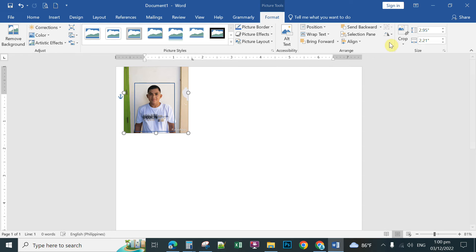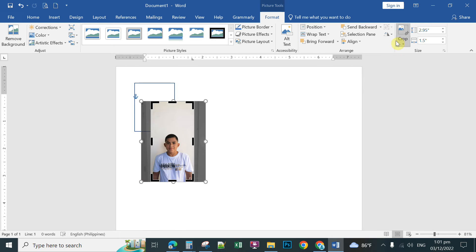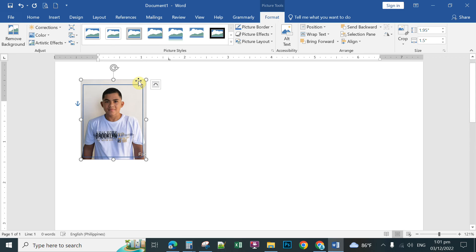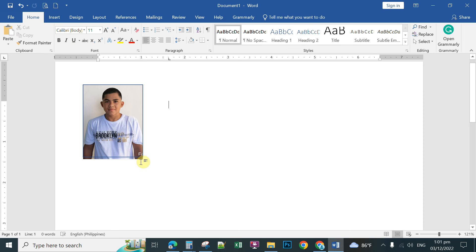You can now crop the picture. Double-click the picture anywhere and then choose Crop. Move the picture within the frame using the arrow keys to position it correctly. Zoom in for a clear view, double-click the picture again, and use Crop to remove the unnecessary parts, making sure the image fits within the rectangle frame.